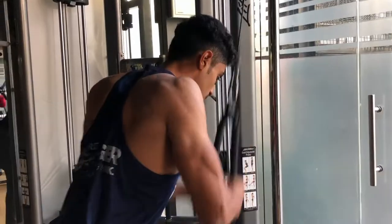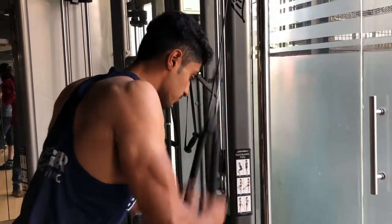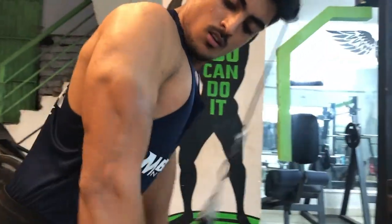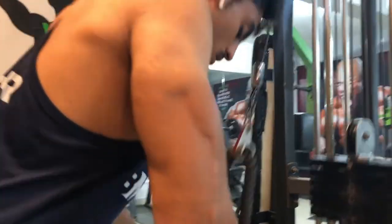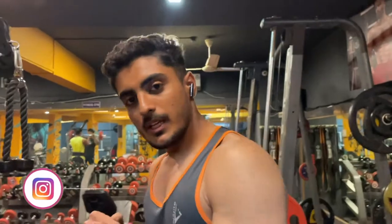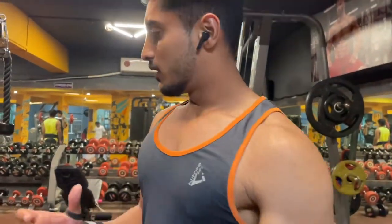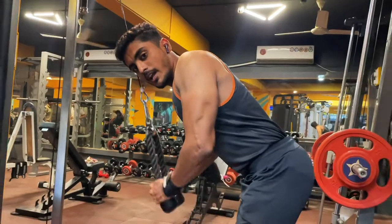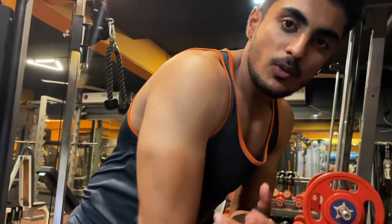The second exercise we are going to do is row pushdown. I am going to show you how it is done. You have to move inside so that you will have a lot of pressure. This is the external movement, and here you will have a lot of pressure on your triceps, which is going to increase the tension on this part of your triceps.